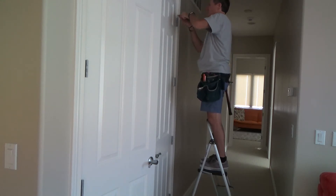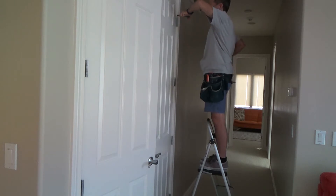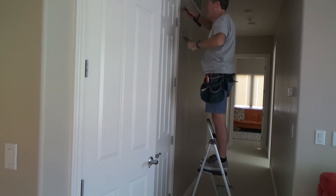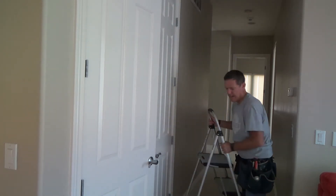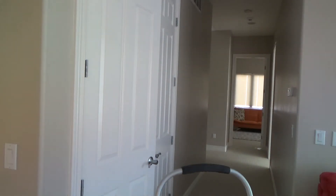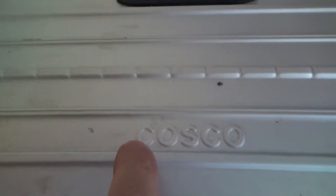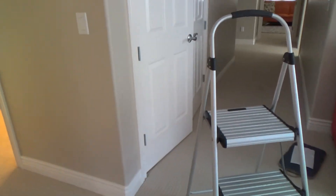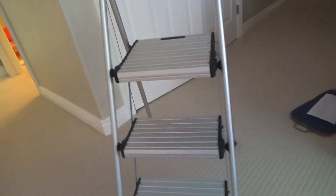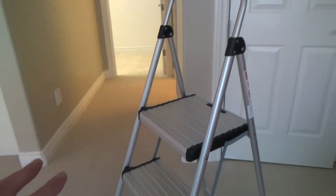This three-rung ladder — I really like it. It's called a Costco ladder. Look for it at your hardware store. A lot of times you may not get one exactly like this but you can find something similar. Three steps, wide steps — look how wide these are.